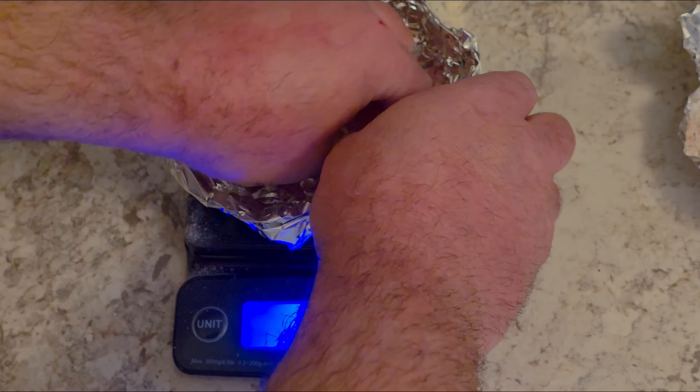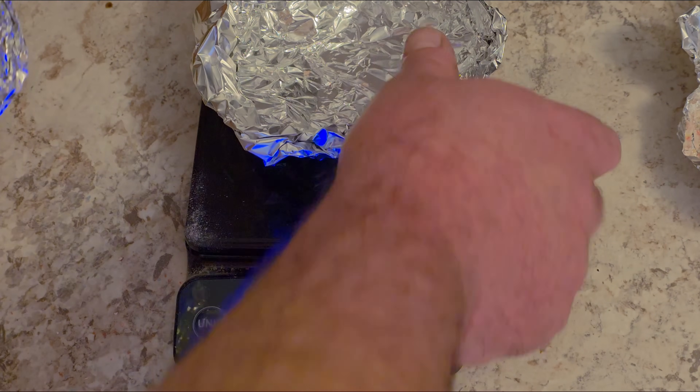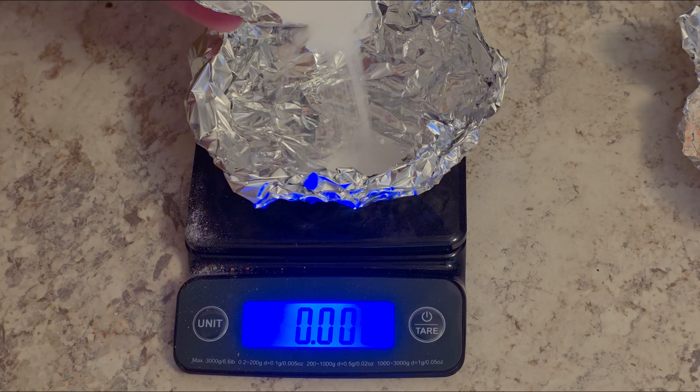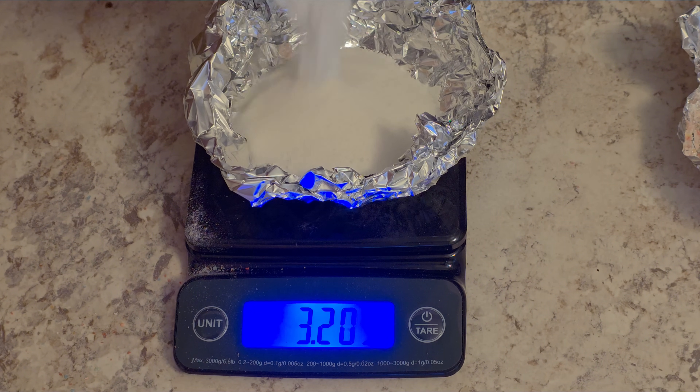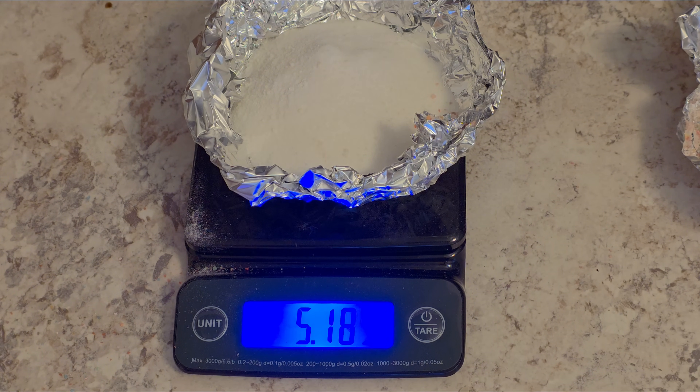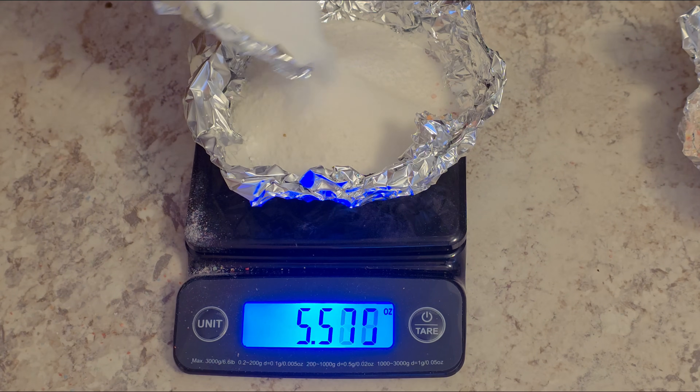I know that inevitably somebody in the comments is going to give me flack for not using metric measurements, but for simple projects like this it really doesn't matter what units you're using so long as you get the ratios right. So if you really want to be pedantic about it you can let me know in the comments, but I just don't really think it's that important.